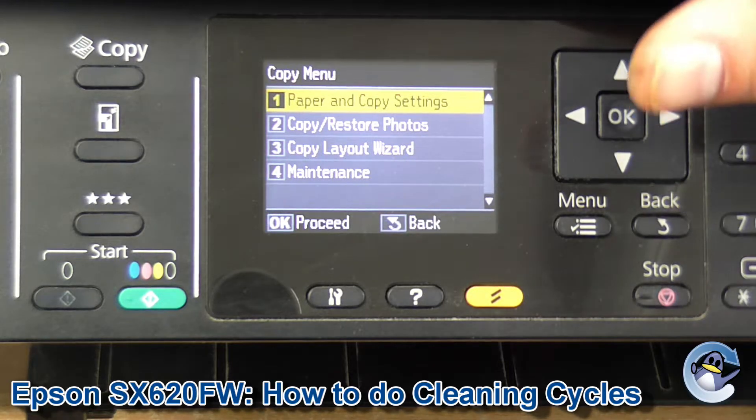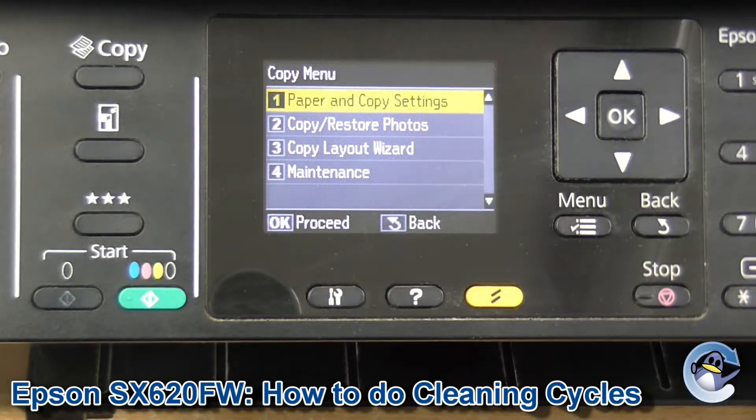It's nice and simple and can be done from the machine itself using nothing but the buttons you can see here. So if you're not already in copy, just hit menu, select copy and you'll be presented with this menu seen here.